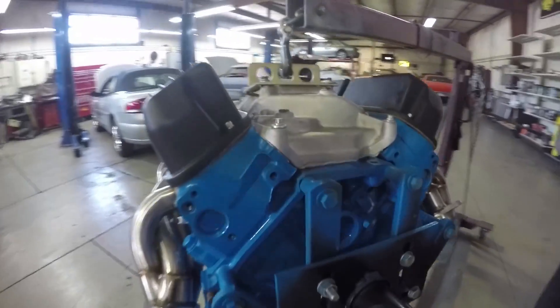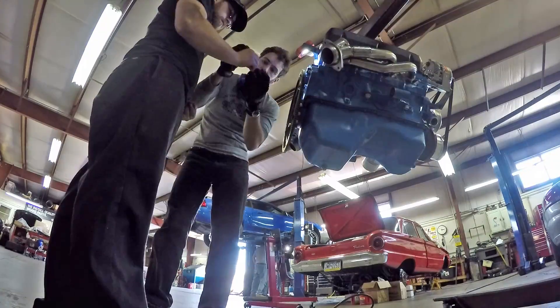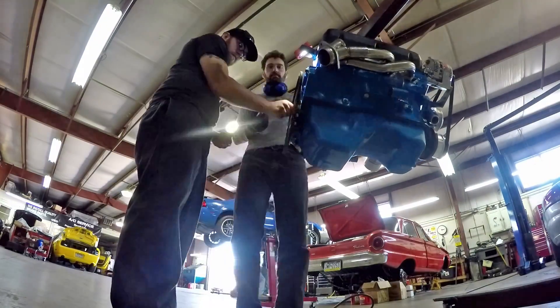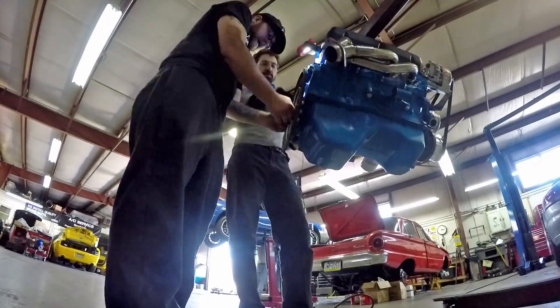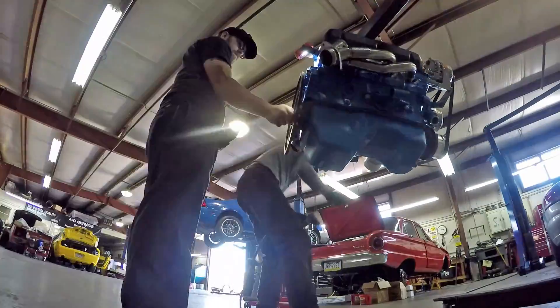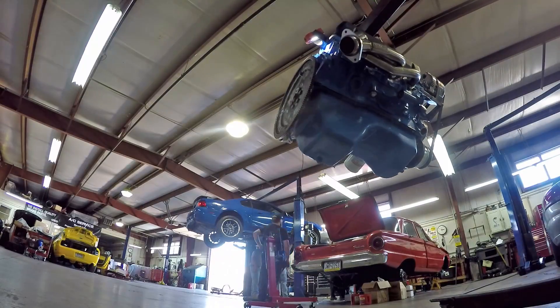Today was nerve-wracking. My good friend Dan is here to help out, and we're putting on the flex plate to the rear of the engine. Automatics have flex plates, manuals have flywheels, so we have a flex plate. We're doing that to judge how much room we're going to have and how much the firewall and hump are going to have to be cut out.